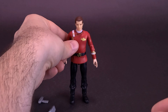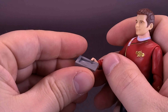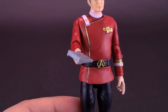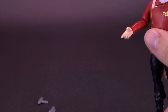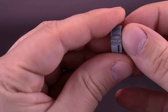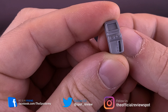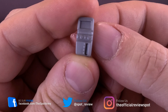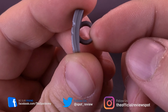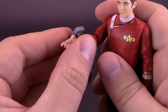He holds it okay — you kind of have to have his hand flat in order for him to hold the captain's log. The other accessory he comes included with is the communicator — the wrist communicator. So instead of a flip-up phone, this is something that clips onto his wrist.